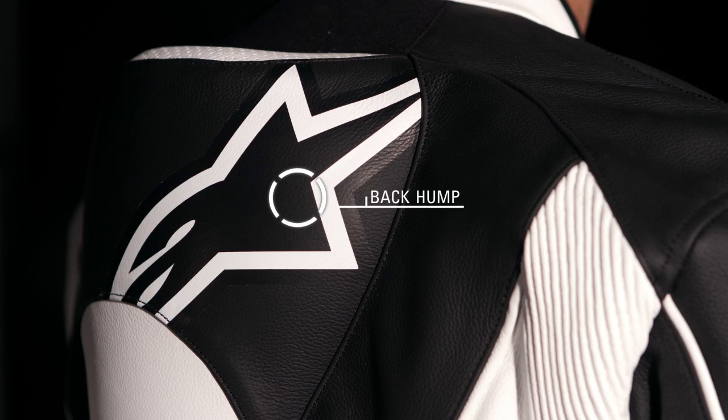High density perforation on the front panels, teamed with Alpinestars' exclusive ventilated dual density back hump, further enhances cooling performance.